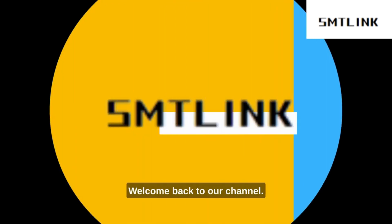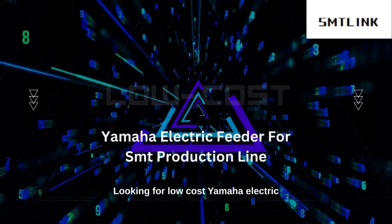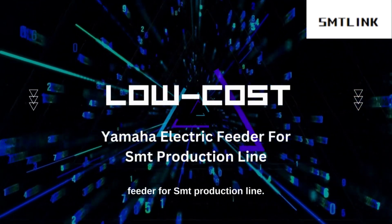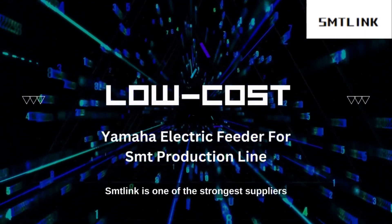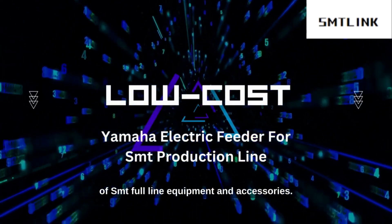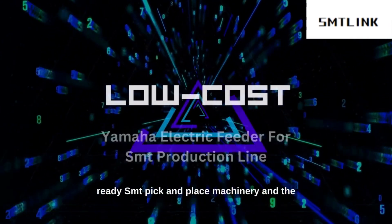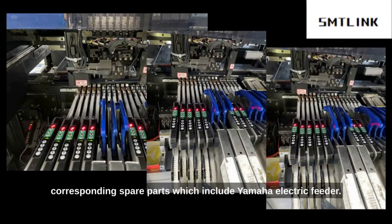Hi, my name is Anna, welcome back to our channel. Looking for a low-cost Yamaha electric feeder for your SMT production line? SMT Link is one of the strongest suppliers of SMT full-line equipment and accessories. We are happy to offer you our market-ready SMT pick-and-place machinery and the corresponding spare parts, which include the Yamaha electric feeder.